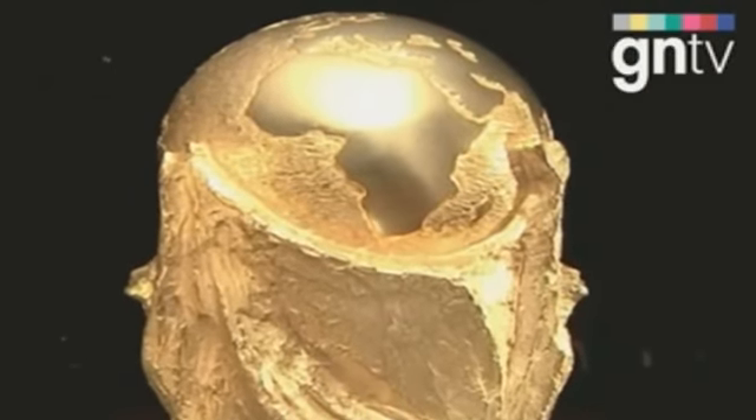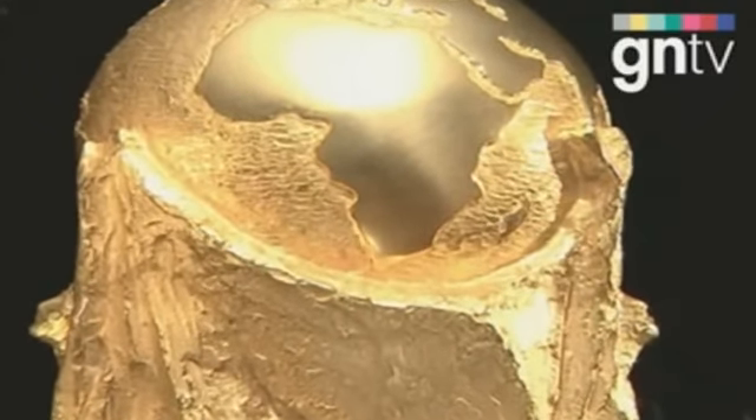FIFA is aware that the trophy will become a lasting image of the World Cup. John Rhodes, Golf News.